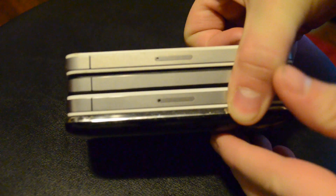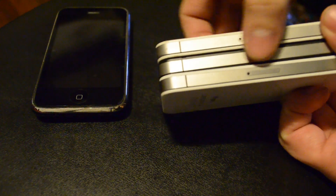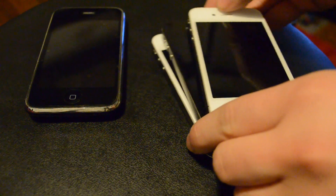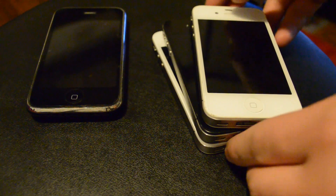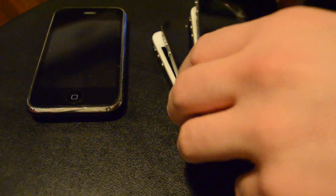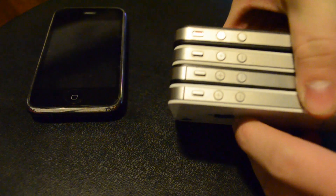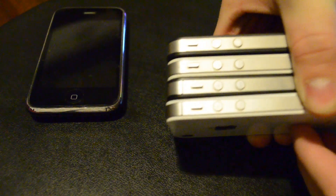I want to do a quick stack-up between all the recent models — from the 3GS on the bottom to the iPhone 4S, AT&T and Verizon, black and white. There's the 3G with the round back, 3GS same thing. The middle one is the Verizon black iPhone 4 because there's no SIM card slot. The top one is the black AT&T iPhone 4 and the bottom one is the iPhone 4S.